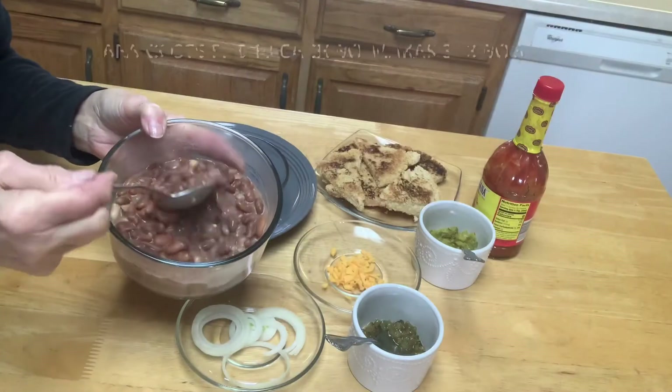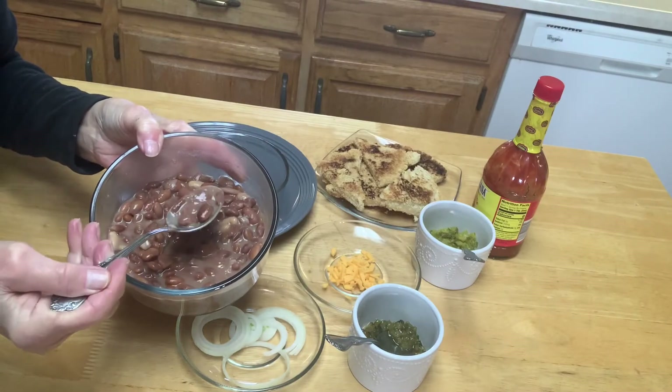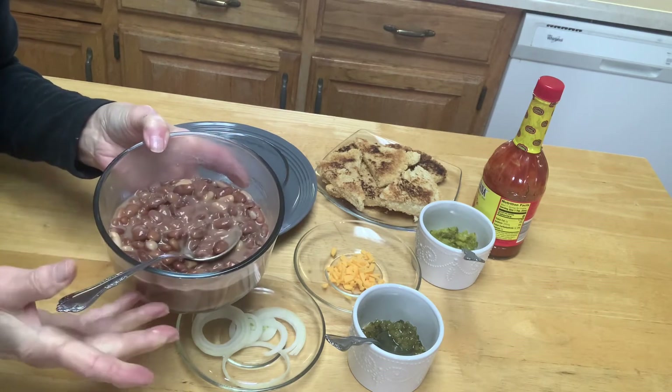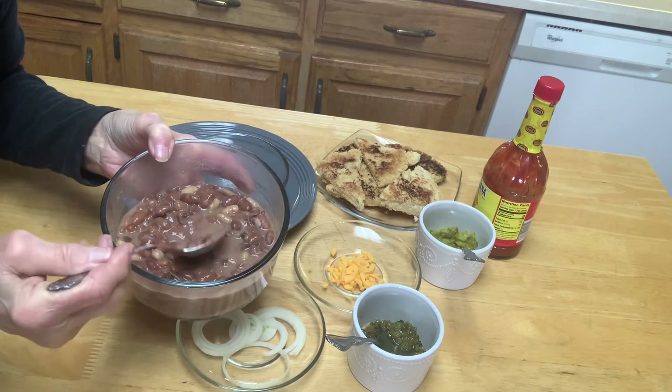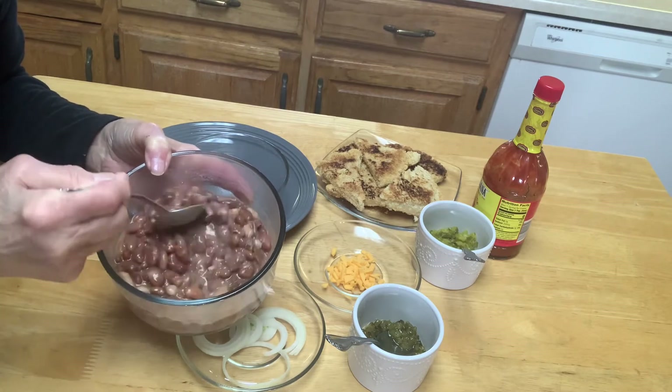Our pressure cooked beans turned out just perfectly. By putting the white beans in there, it makes like a thickener or a gravy, and I don't have to use cornstarch or flour to thicken the bean juice. And that's what you want in a really good southern dried bean recipe.